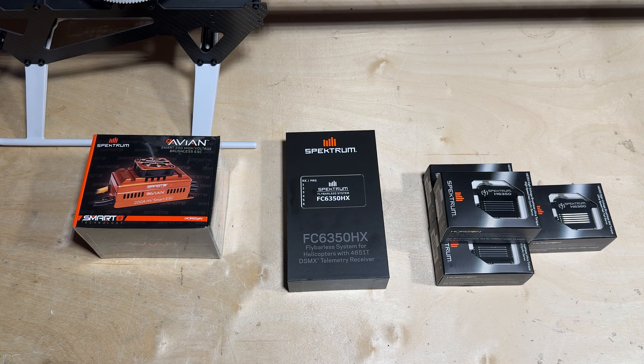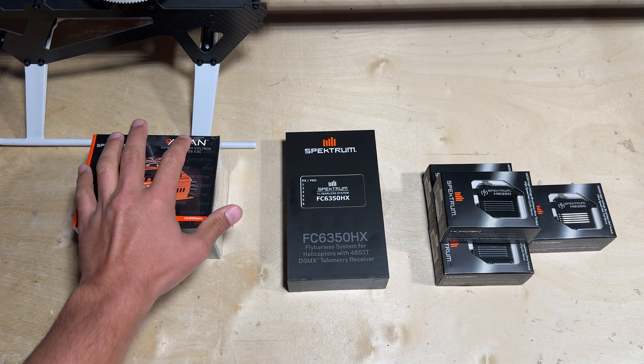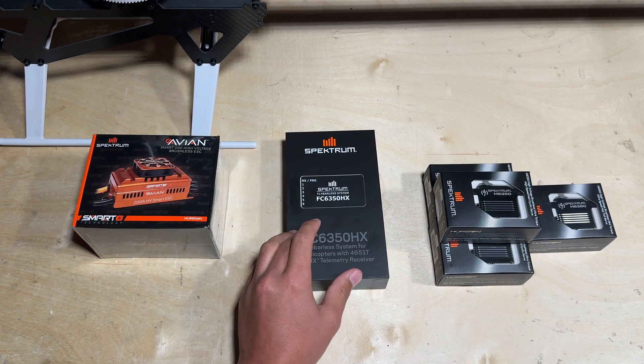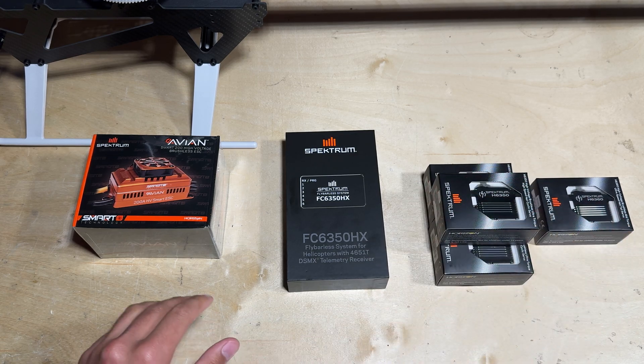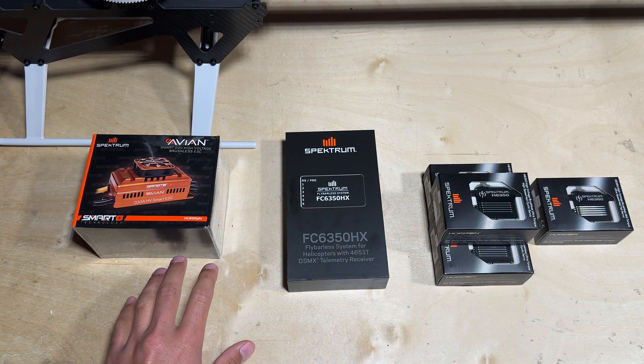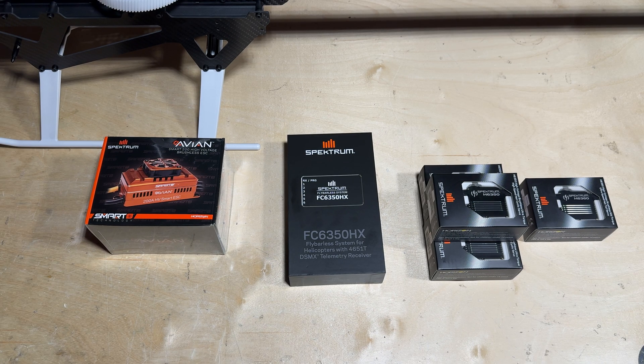Hello everyone, Ethan Ader here with Horizon Hobby and welcome to the fifth video of the Blade Fusion 700 build series. In this video we are going to be installing all of the electronics: the speed controller, the fly barless system, the cyclic servos, and lastly the tail servo. We are going to get all of these electronics mounted up to the helicopter and essentially get it ready to set up and ultimately fly. Let's go ahead and get started.